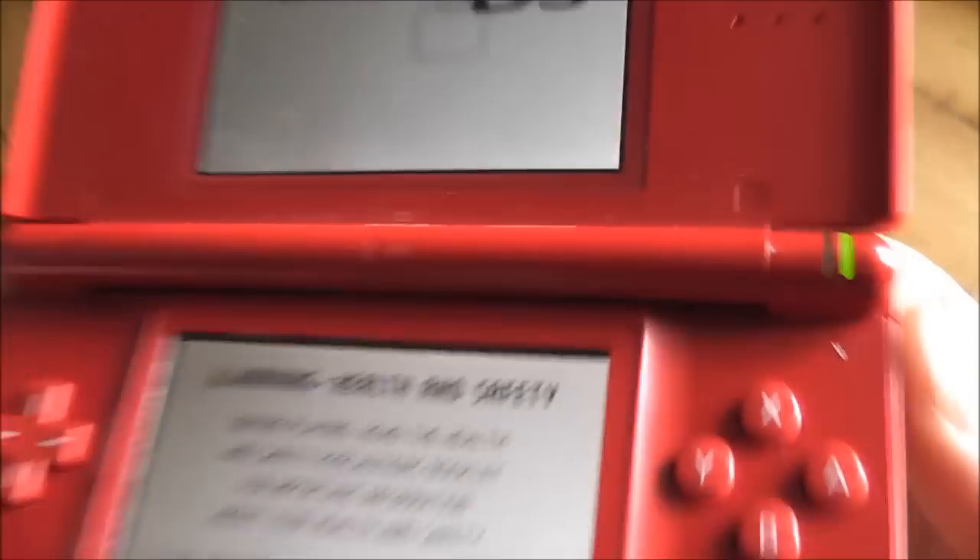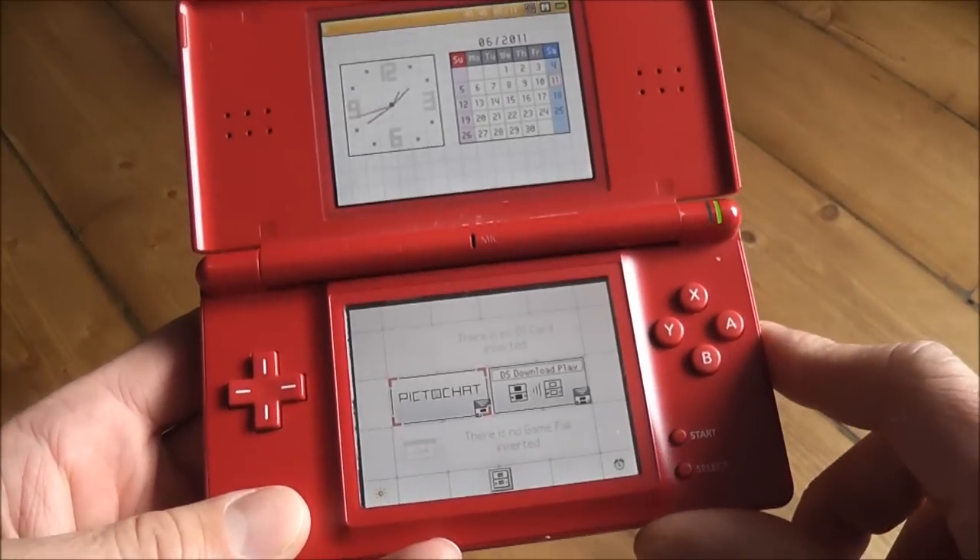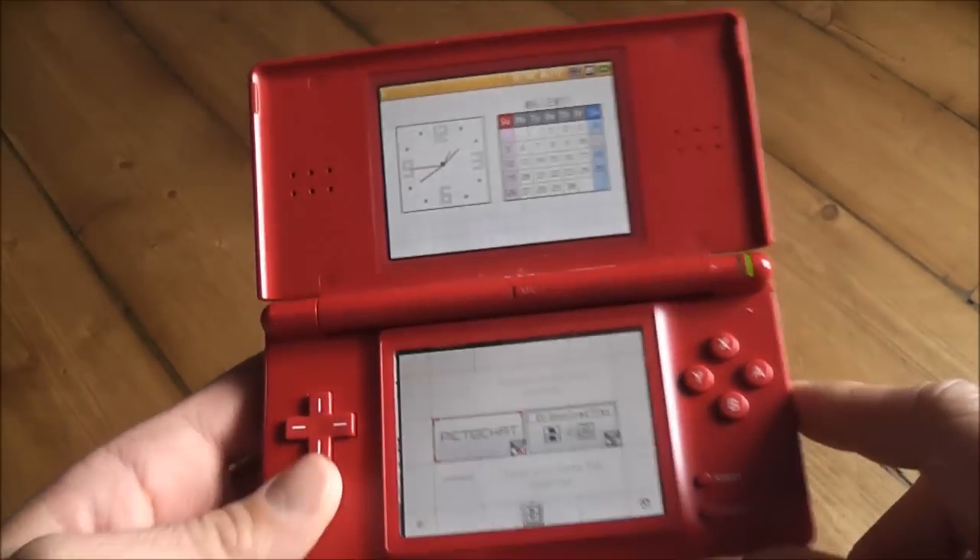The green light has come on - good sign. The screens are all on and it's gone into the dashboard, so that's cool. I'll try a game.